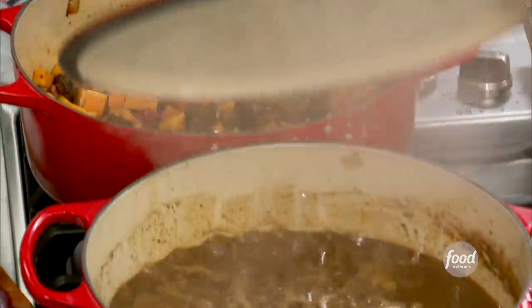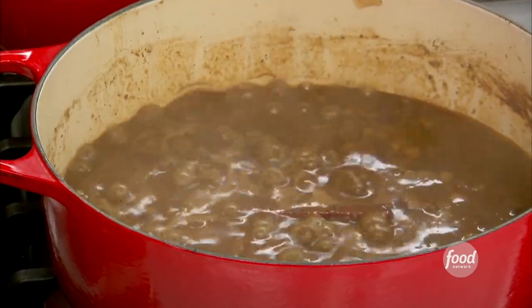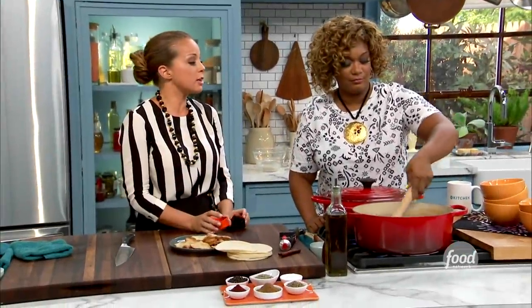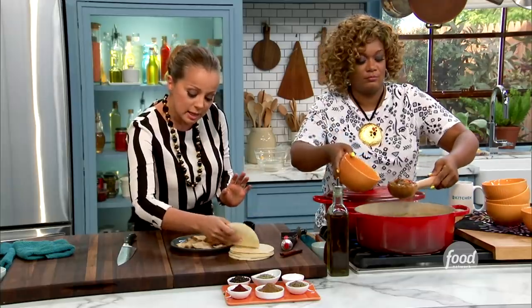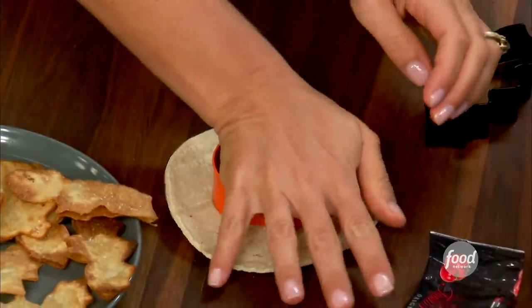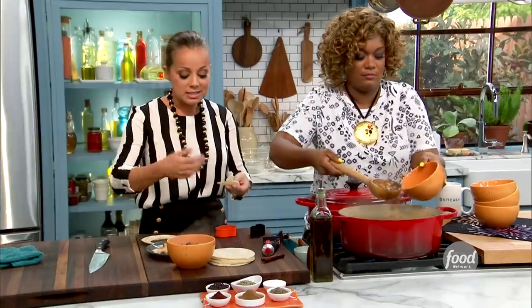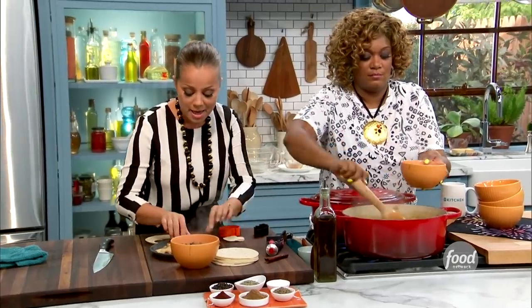And then you have bubbling cornmeal — a little beefy butternut squash chili. I'm adding a garnish. Here's the idea: you take a tortilla. Of course, I'm going to add a tortilla. You can just take a cookie cutter and cut out a shape. Then just like you would fry a tortilla chip, with 350-degree oil until it's nice and golden brown, you fry them and you get the shapes like this.